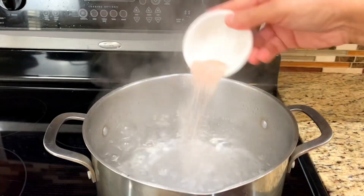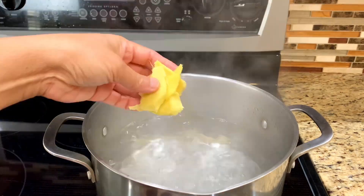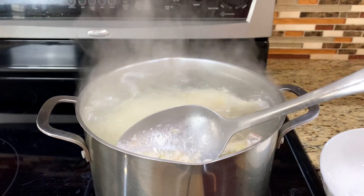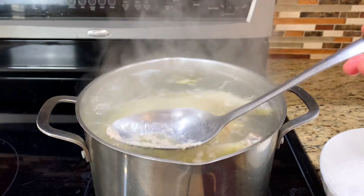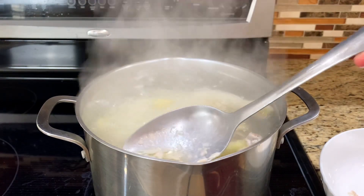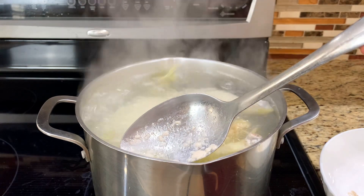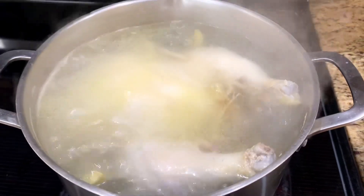Boil water and add salt, cilantro root, ginger, and chicken. Skim out the foam but not the oil, since we'll use the chicken oil for cooking the rice. Cook the chicken on low heat for at least 30 minutes.